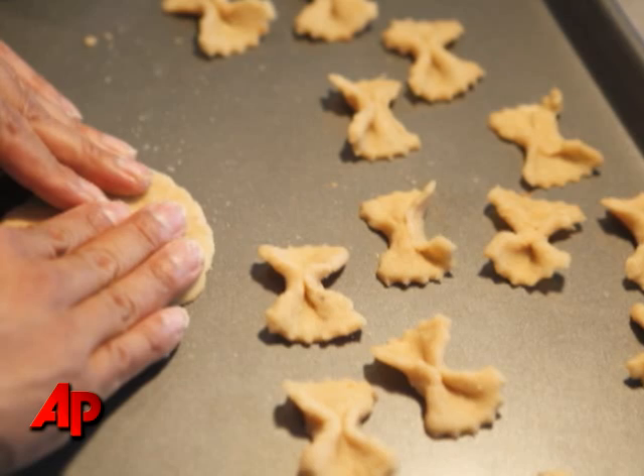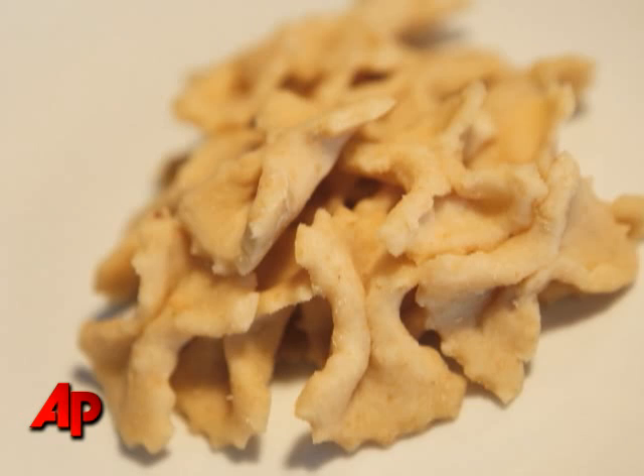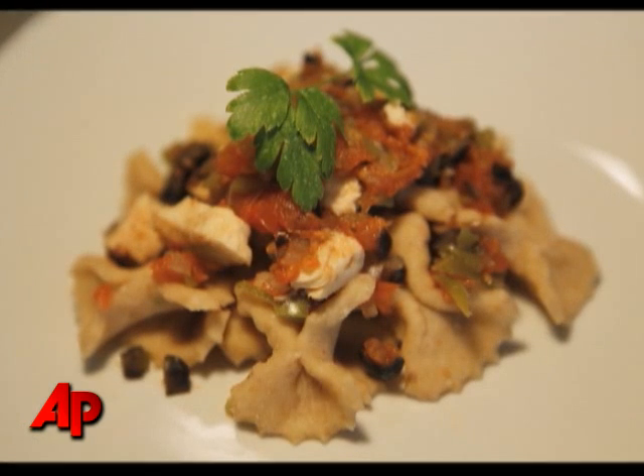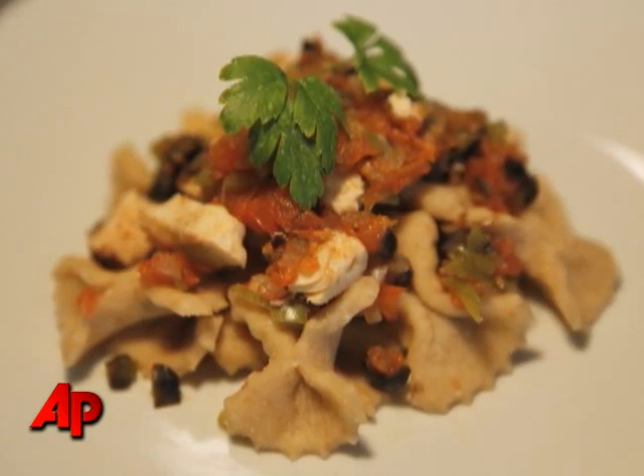Once I had a sizable amount of bowtie pastas, I put them on a plate and topped it off with the sauce that I made, garnished it with parsley. I've converted my five dollar footlong into a five dollar farfalle with chicken marinara sauce.